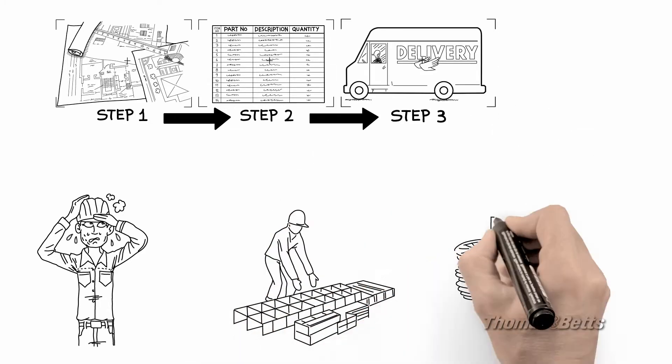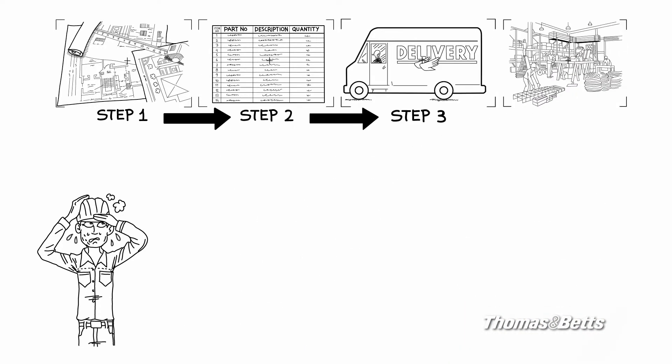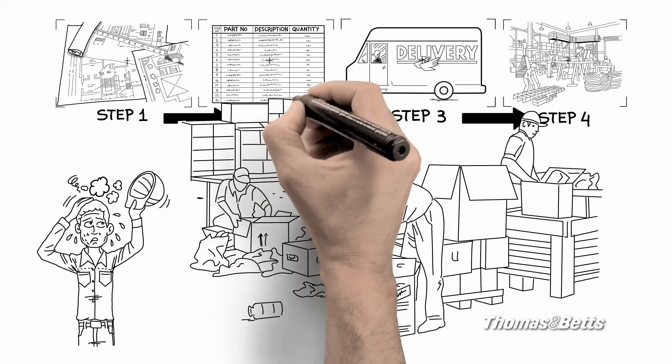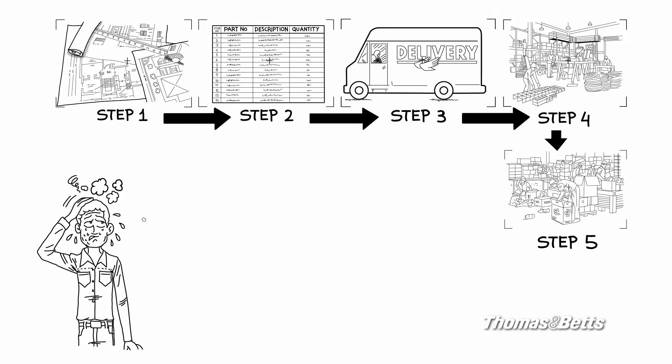Then you have to pay a dedicated team to unpack and assemble the parts in a dedicated space large enough for inventory, assembly, and shipping. You have to maintain a place to store the finished assemblies, too, in the event there are job site delays — not to mention all those leftover parts that you had to buy in quantities larger than required.